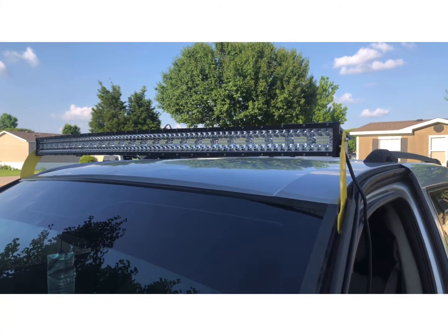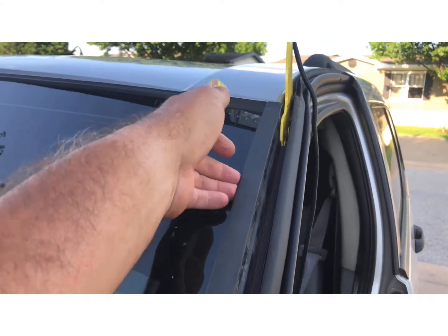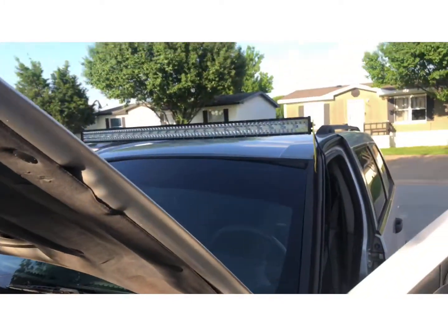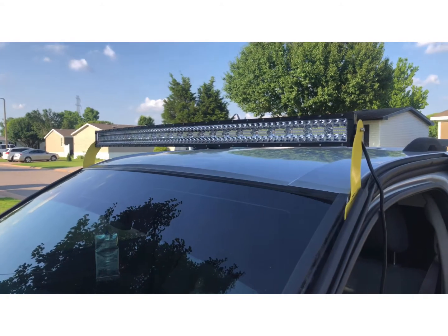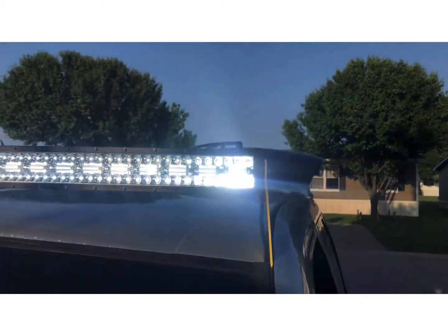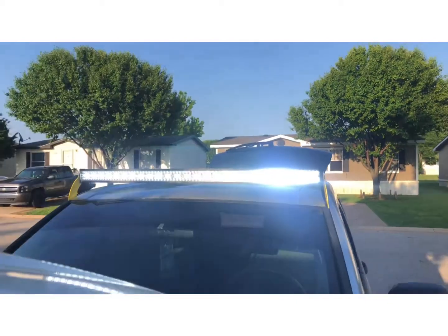Light bar is all mounted. Now I just need to figure out where to route the wires — gotta plan that. I think I'll put it behind this trim, down through here to get into the engine bay. But I think they look good with the yellow on there — never seen yellow ones before. Just a test of the lights — plugged them in, turned them on. I know you can't see here, but they're pretty bright. Can't look directly into it.